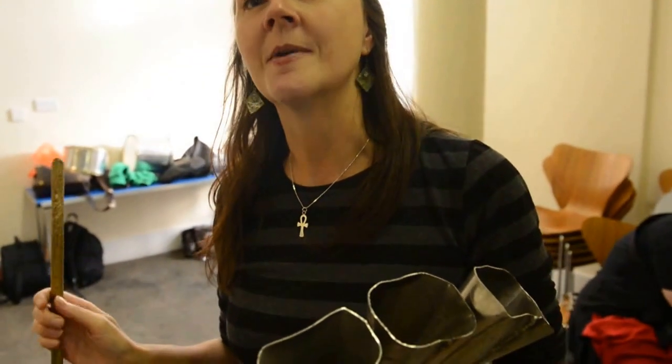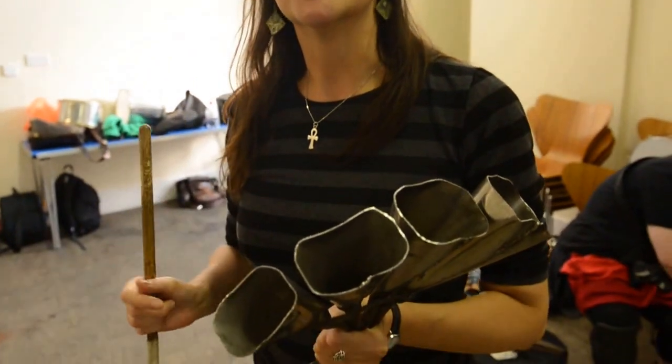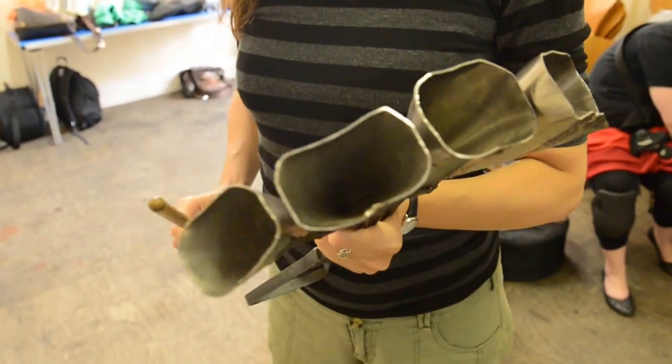I did a Google search for Samba in London or Latin American drumming in London because I really wanted to do some drumming. My background is mainly classical music but I really love drumming. I even had a pair of sticks and a book on drumming and had never got around to doing it, so that was my New Year's resolution.